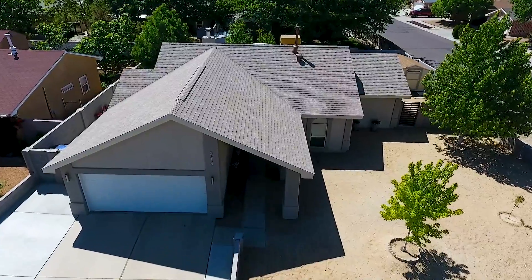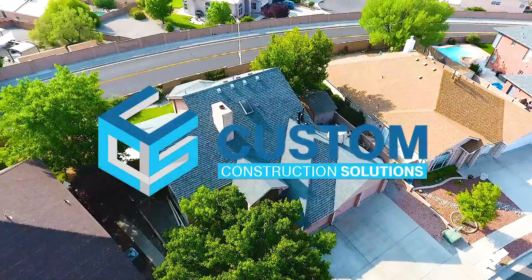Are you thinking about a new roof? We're happy to help. Call New Mexico's preferred roofing contractor, Custom Construction Solutions.